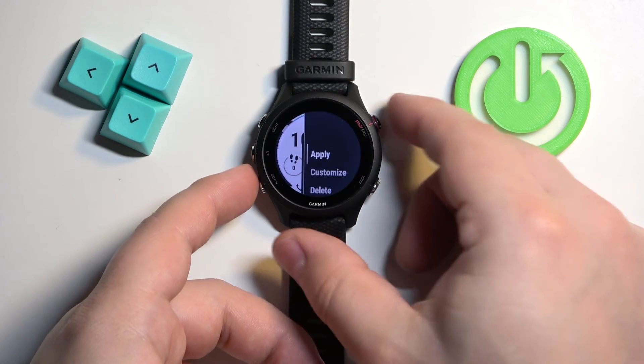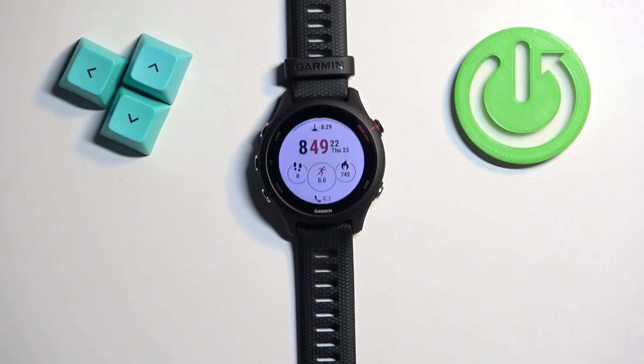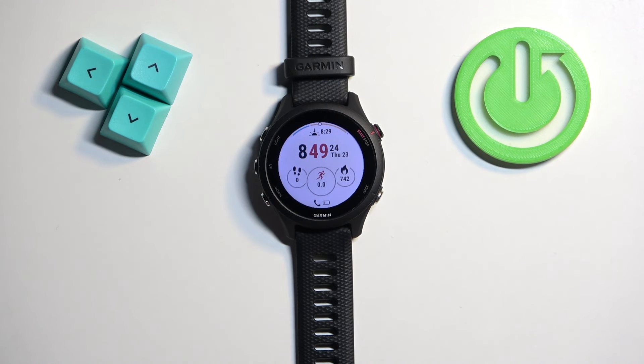Once you're done, you can select apply to apply your watch face. And that's how you change the watch face on this watch. Thank you for watching! If you found this video helpful, please consider subscribing to our channel and leaving a like on the video.